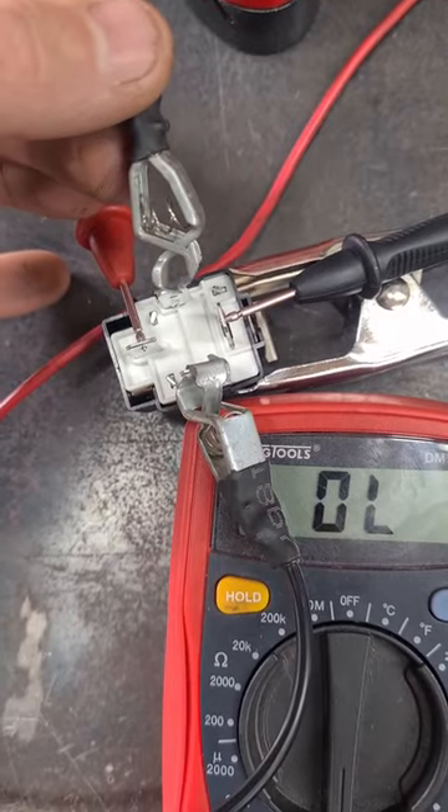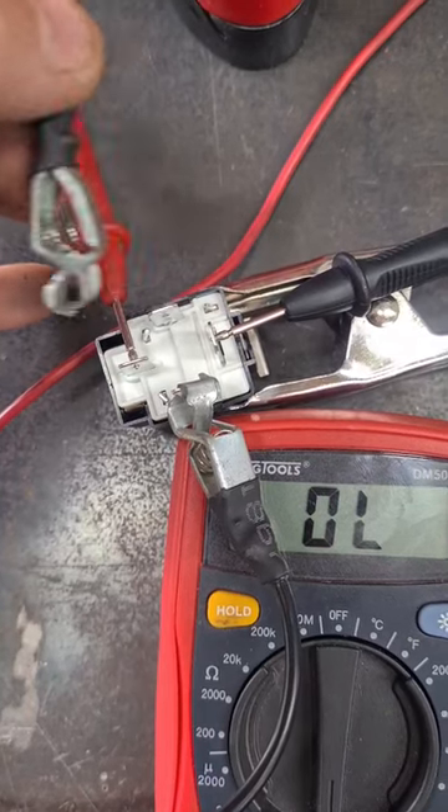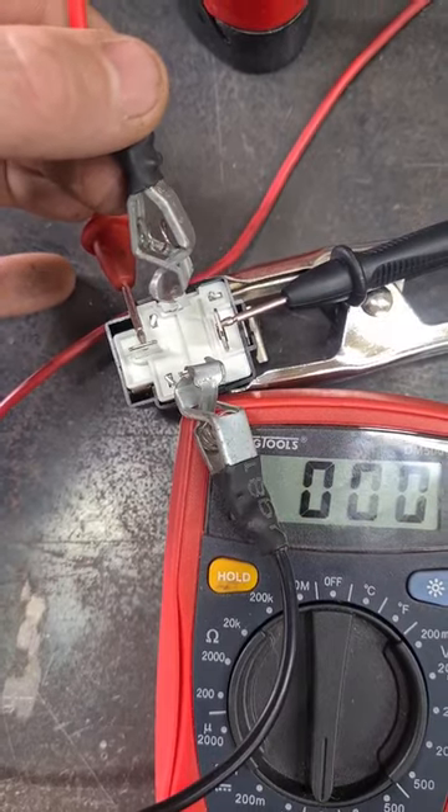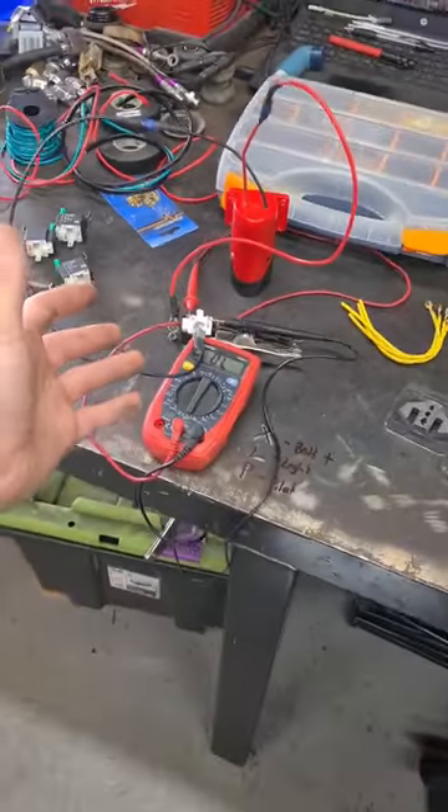If I take my trigger wire here and turn the relay on, the two poles of the multimeter will be connected and we'll hear a beep. And it's just that simple to wire a relay.